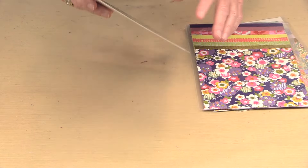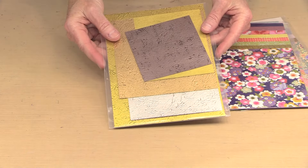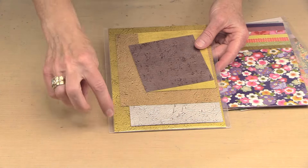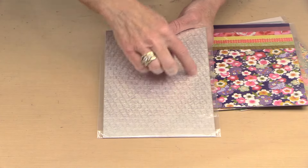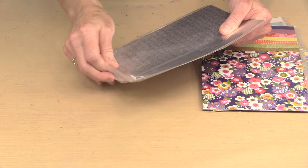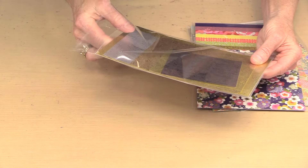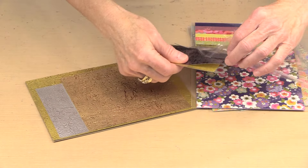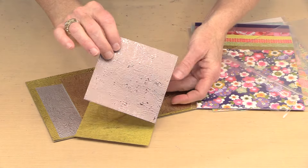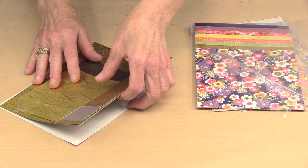We have four assortments. I'll start with the metallic because that's the most different. This includes two pieces — a gold and a full-size piece of silver on the back that are six by eight and a half — and then the rest of these are a variety of sizes, for a total of six papers. Really nice patterning — these are textured, some more heavily than others, but really pretty papers.